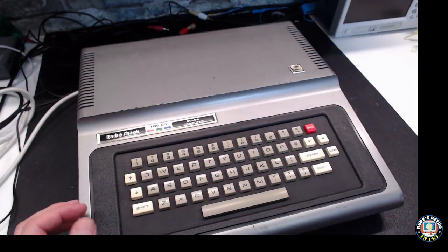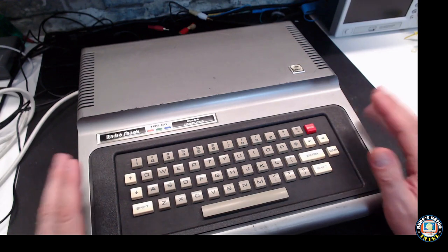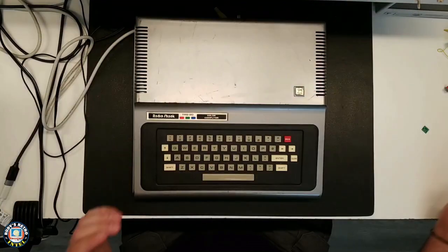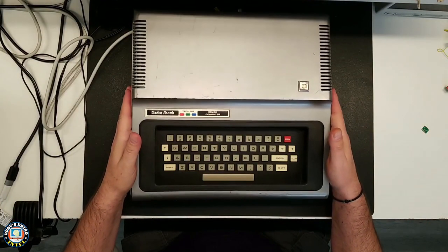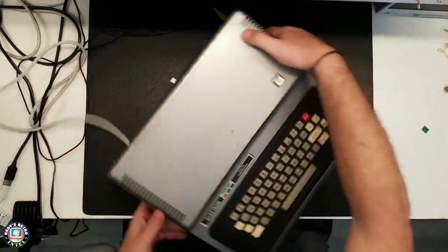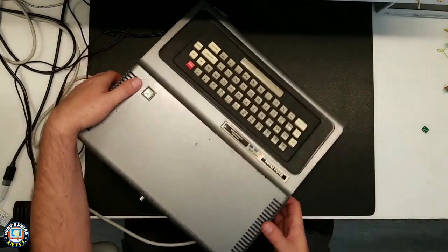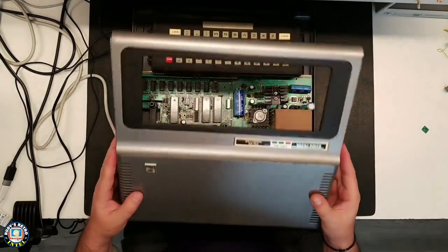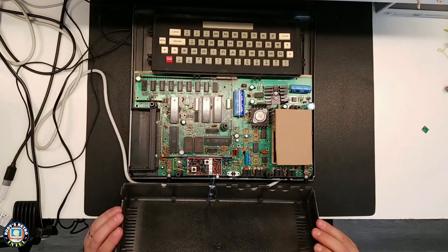I'll go through the process of how I figured out how we can modify this unit. Now if we look from this angle we can see that the unit is in kind of rough shape and needs cleaning and all kinds of fun stuff, but for today we are going to open up the case and show you what I have done inside.